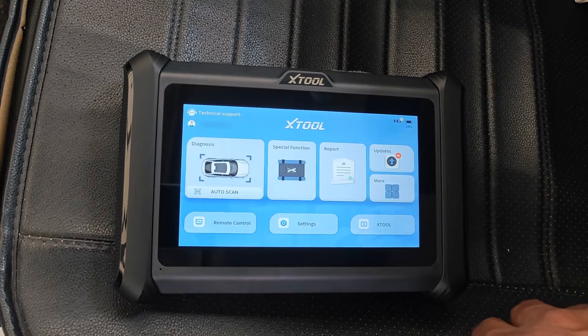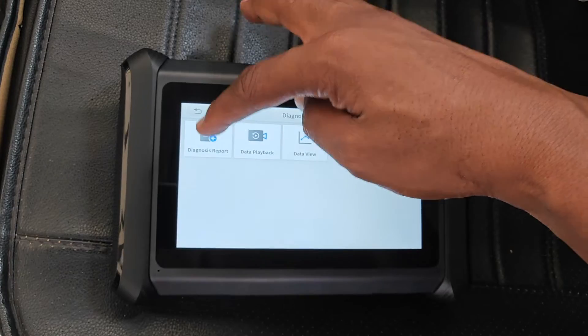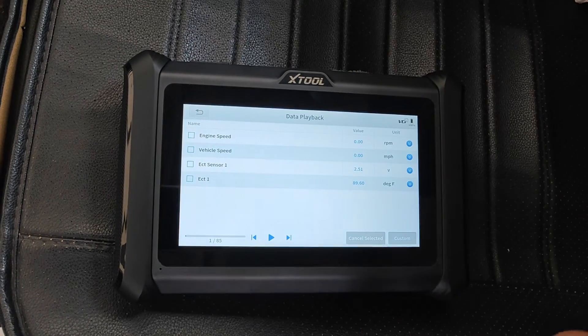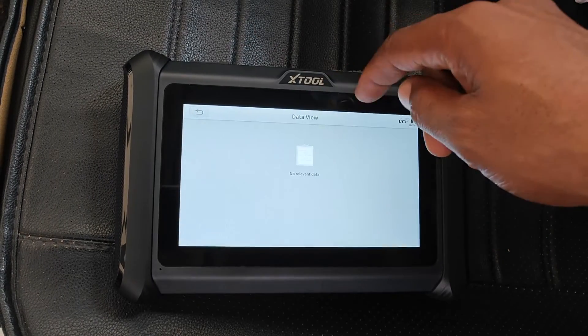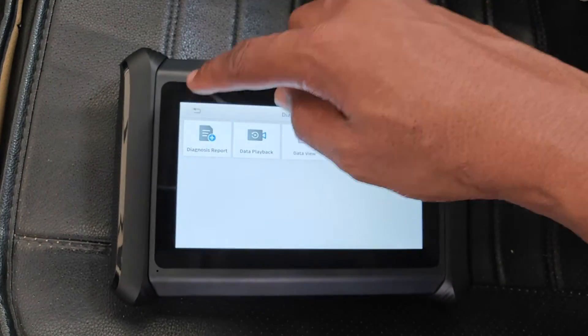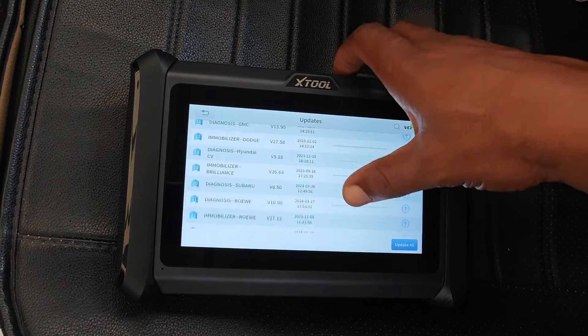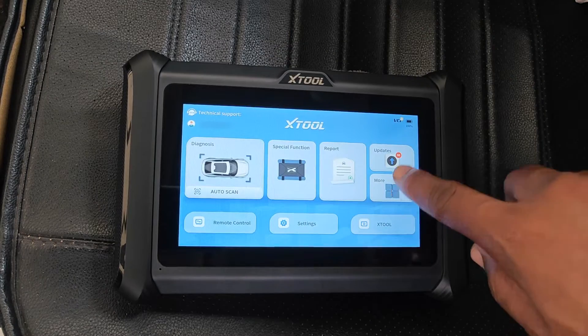Powering up the device, we have a refreshed, simple interface from XTool. Report houses the historic diagnostic reports. Data playback is for viewing any live data you might have recorded — I haven't really found a use for this data view in all the XTool devices I've had. Updates are exactly what we'd expect, and I usually just focus on the cars I'm likely to come across rather than downloading all updates.